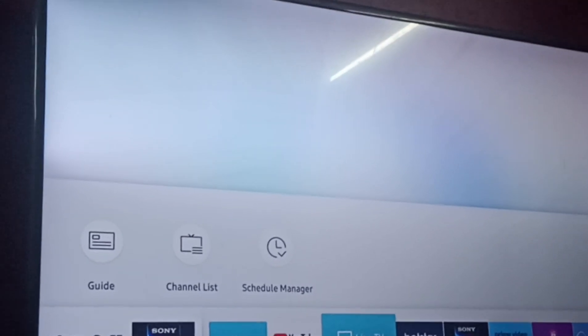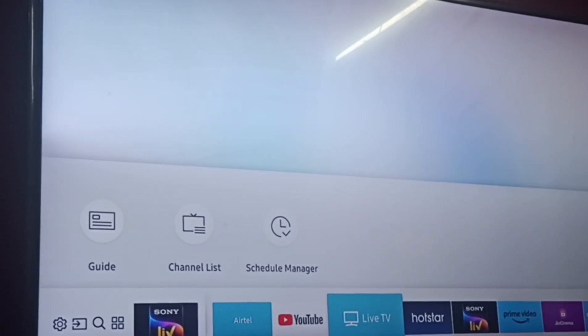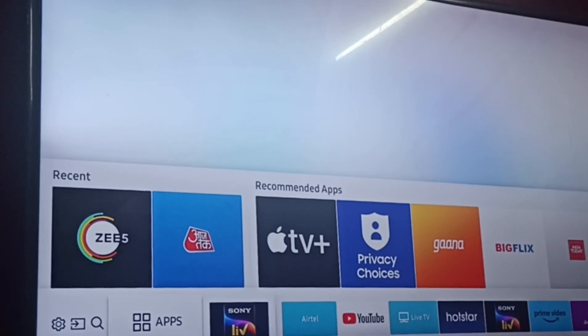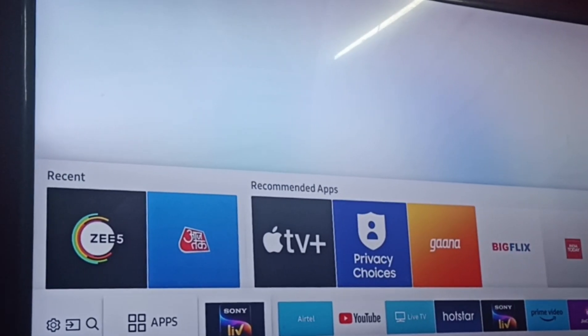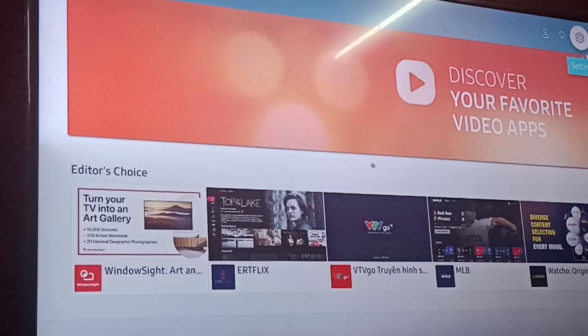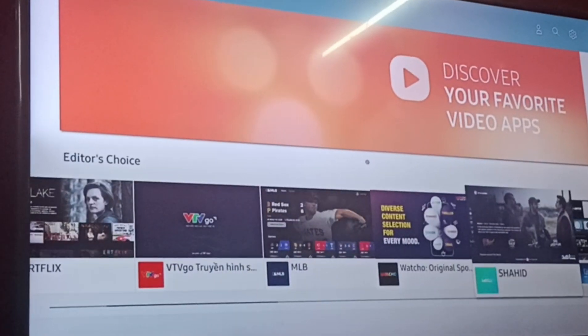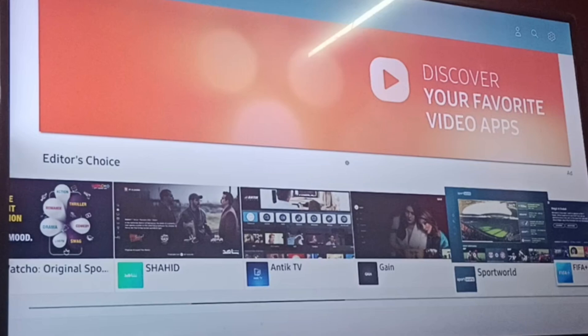Hello everyone. In today's video we will see how to update Netflix on a Samsung Smart TV. All you have to do is go to Apps, click OK, and in Editor's Choice, search for Netflix.